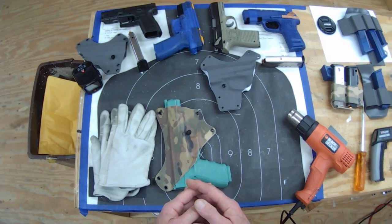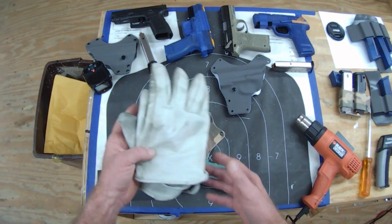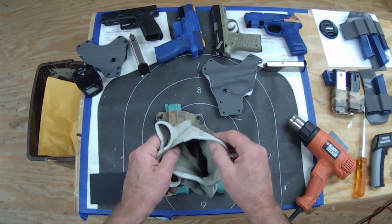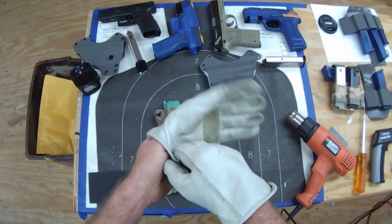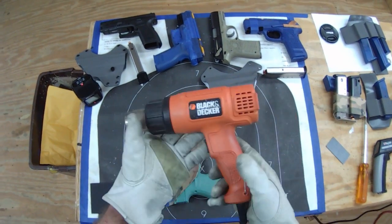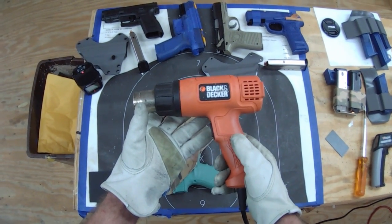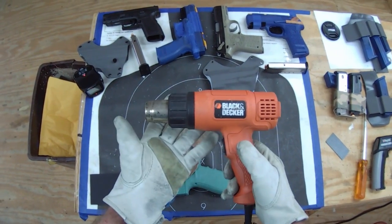When customers want to do it themselves, I tell them a few simple things. One, I recommend leather gloves — a simple $10 pair of cheap leather gloves to protect your hands and help you handle the hot kydex. That's imperative. The other thing you need is a heat gun. You can get these for as cheap as $13 at Harbor Freight, Amazon, or your local hardware store.